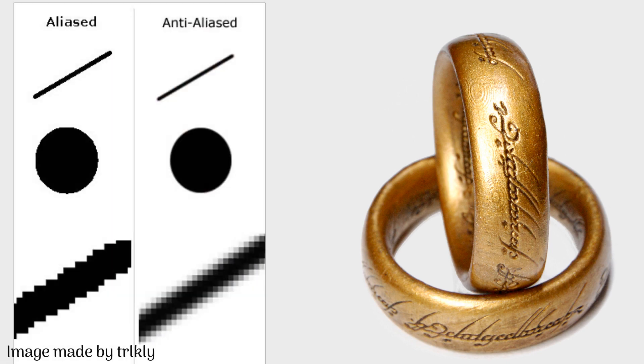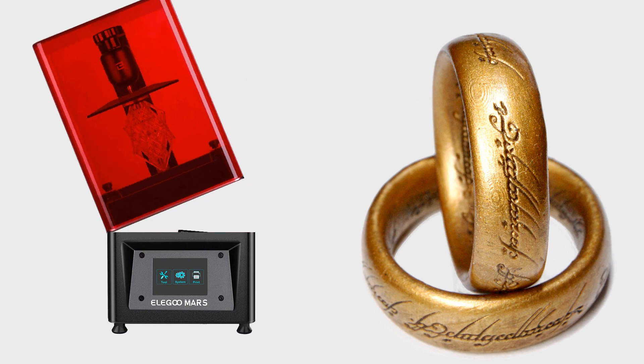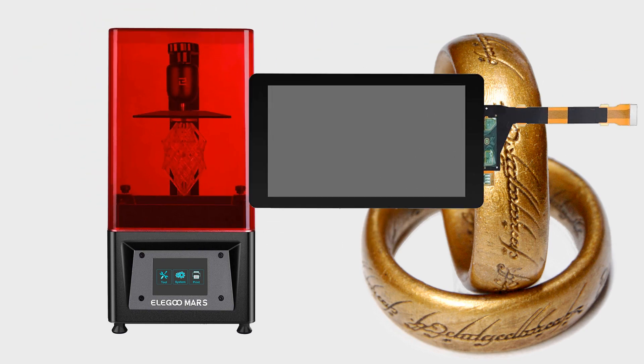If you are not familiar, anti-aliasing is the technique of using partially transparent pixels to smooth out the jagged edges that come with pixelated images. Resin 3D printing is generally done by using light from a pixel-based digital display to cure resin in layers, building up a 3D model. The pixel size on my Elegoo Mars is only about 47 microns, which is large enough to see sometimes, especially when stacked layer after layer. I'll call this banding.